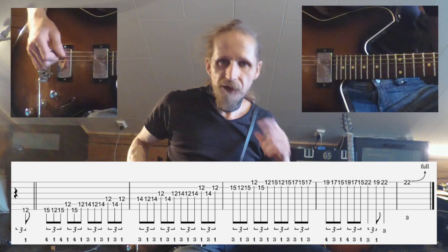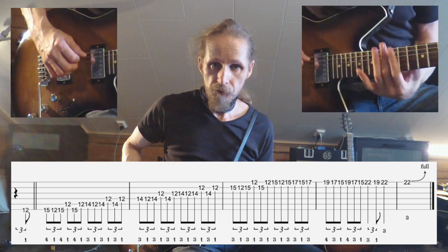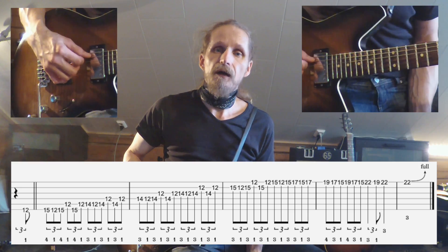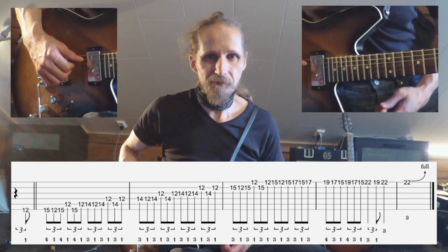To play the entire lick it sounds like this — remember you start with an upbeat from the 12th fret. I'm going to play it through four times and you can try to play along.